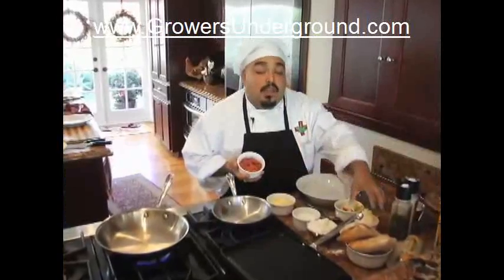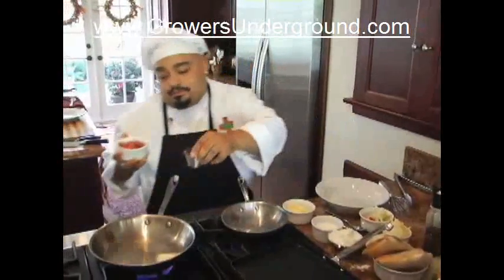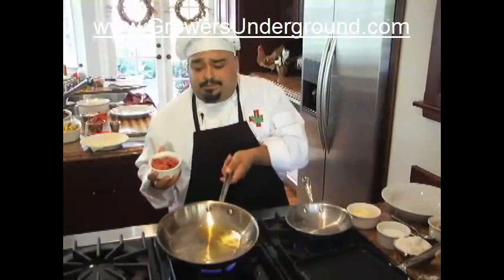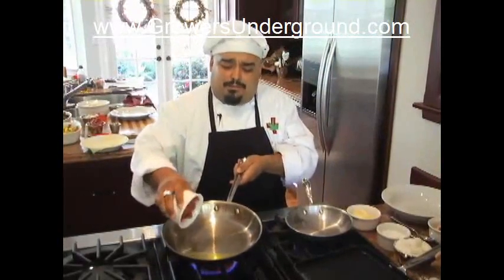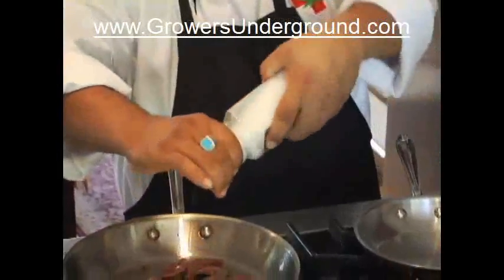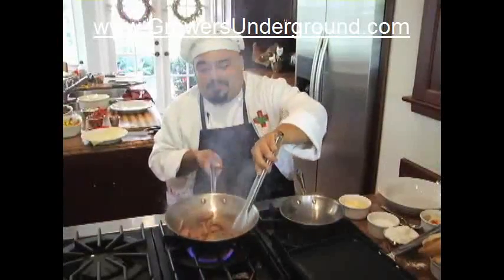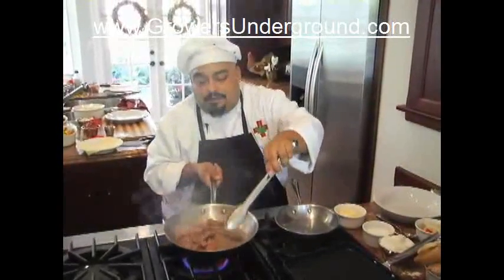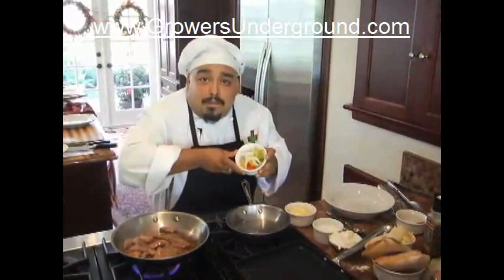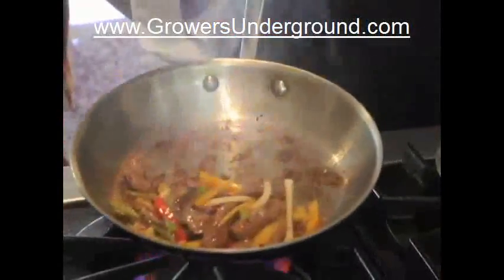I'm going to start off with the beef. You always want to cook your proteins first so any of the fat can render out — it'll add more flavor to your dish. Using a pretty hot pan, make sure you add all your ingredients away from you. I'm going to season as I go, sautéing the beef and getting all the fat out of it. Now it's time to add my bell pepper and onion mix. While this is going, we're going to get our sauce started.